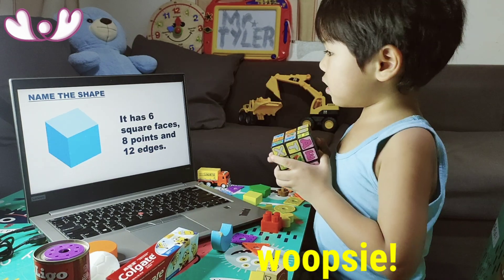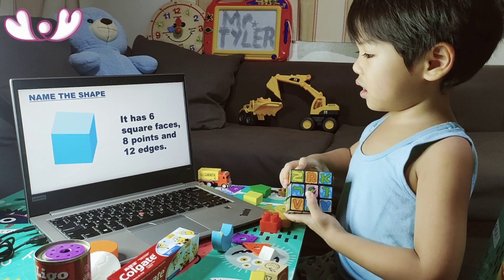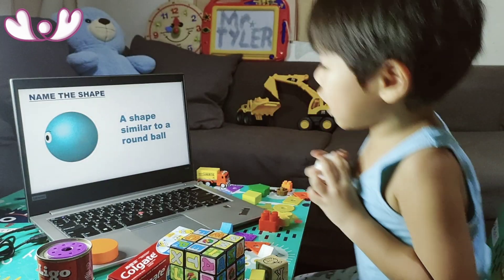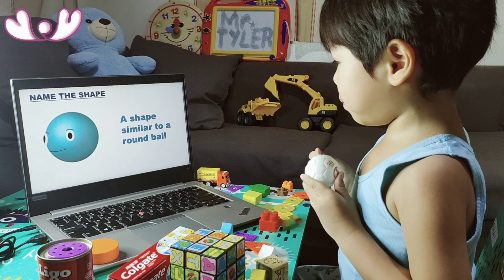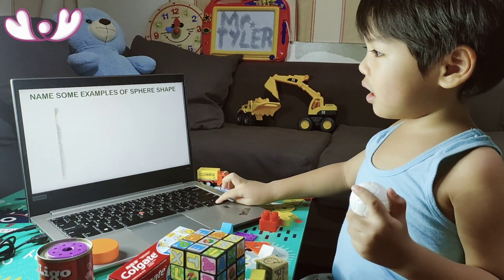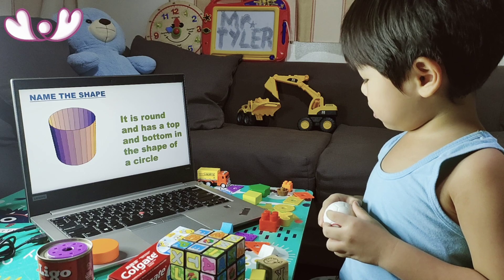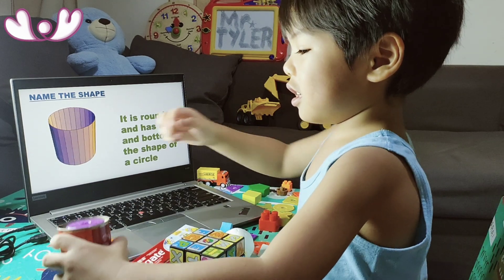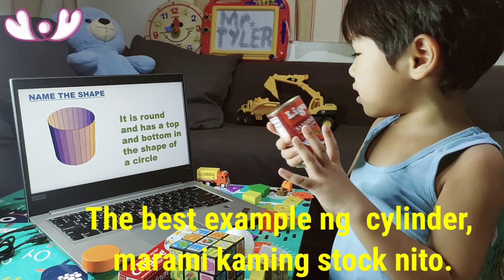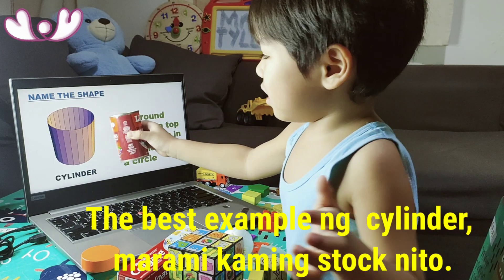A shape that has five sides and five corners. A heptagon is a shape made up of seven sides and seven corners. It's a cube with square faces, eight points, and twelve edges. Similar to a round ball — a sphere. This one is round on the top and bottom — a cylinder.